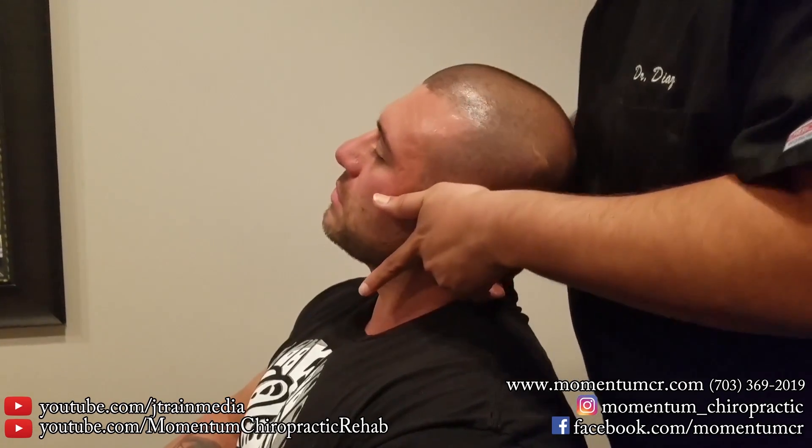Relax right in here. Very good. Good movement. Feel that movement in there? David? Oh yeah. He's in the zone.